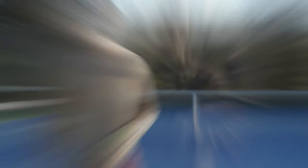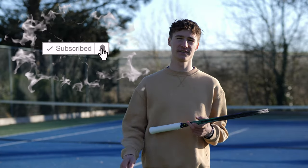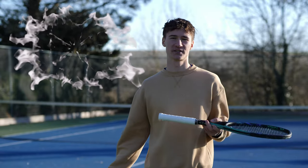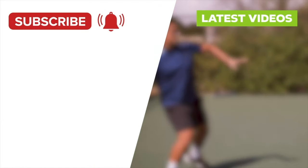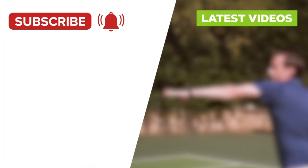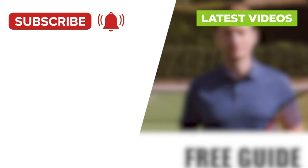Awesome, so go practice at home. Thanks guys for watching, hope you enjoyed the video. Please leave a like and comment underneath if this was helpful. Hit that subscribe button and the little notification bell, and I'll see you in the next one.